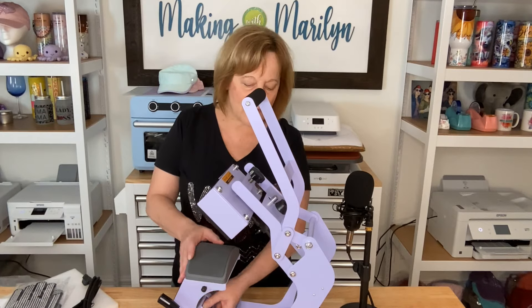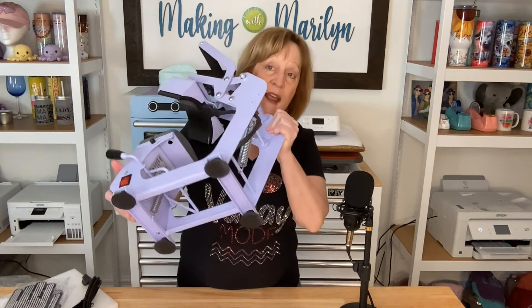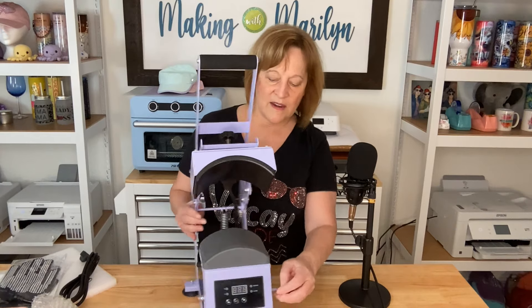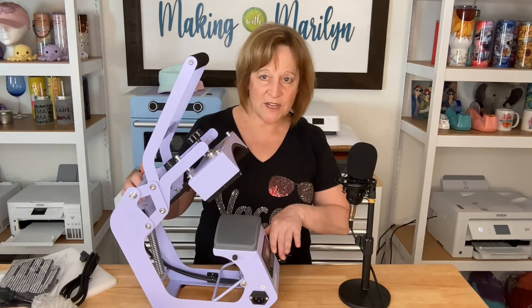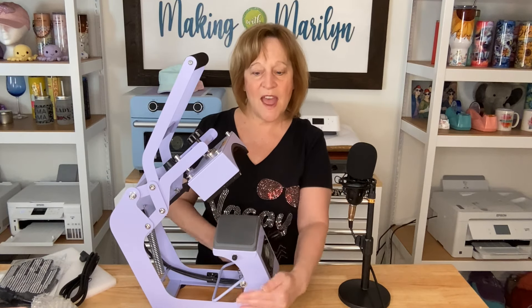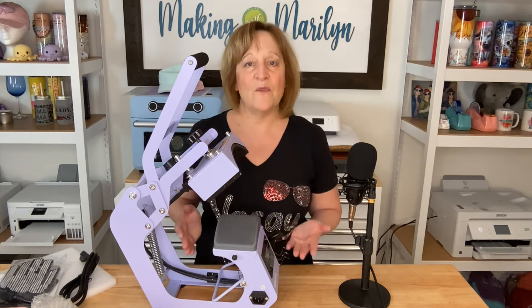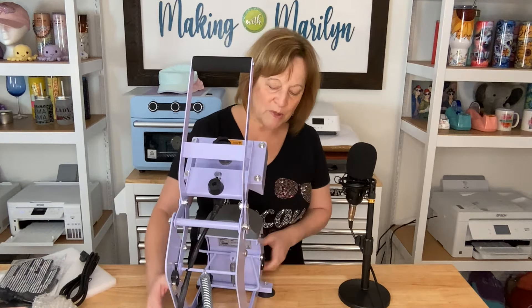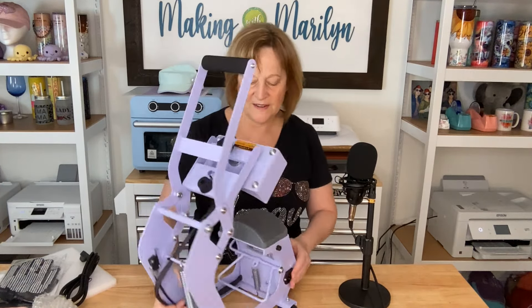It has suction feet on the bottom. Now looking at this, there's a little knob right here — when I push it down, it lifts the platen. That's going to help us stretch our hat over this to hopefully get a really nice smooth press. The on/off switch is right here, and you plug in the power cord right here. I'm going to go ahead and get it plugged in, then we're going to see how this control panel works.